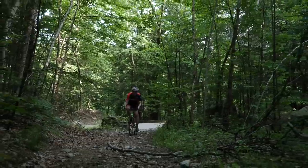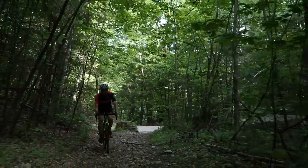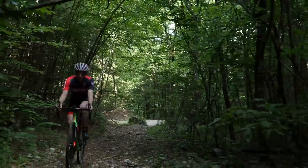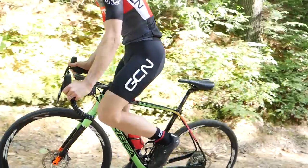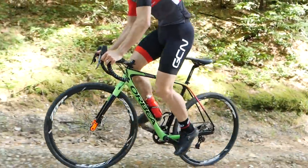I know what you guys are thinking — you're riding on all those nicely manicured dirt roads, but what if you get into some really technical stuff like this? Well, all the same stuff applies. You've got to keep your weight back. You've got to make sure that you pick your head up and you've got to anticipate, because momentum is the key to being able to ride really steep off-road stuff — picking your head up.